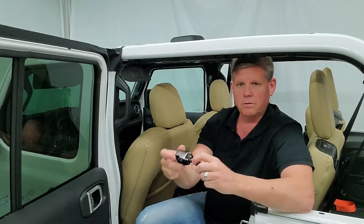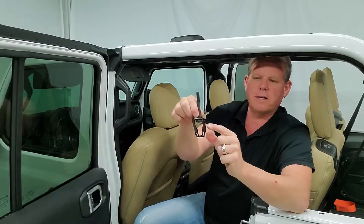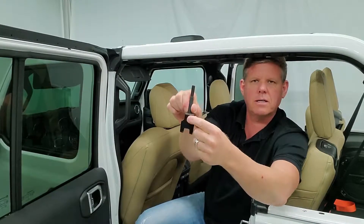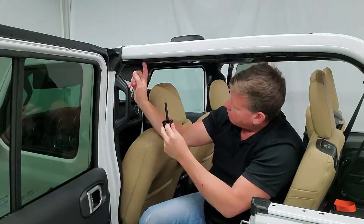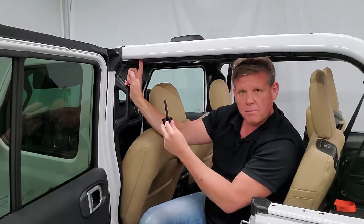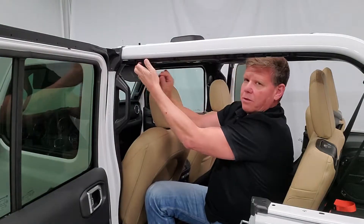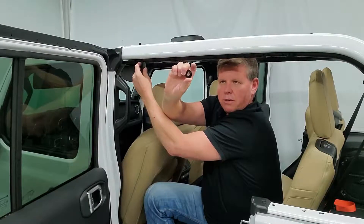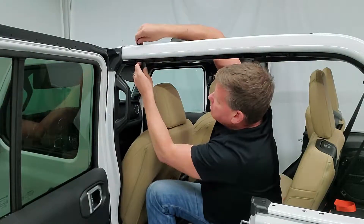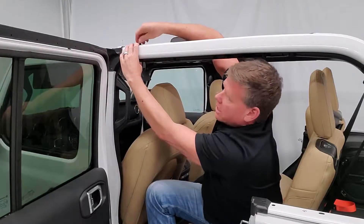First thing you do is put your bolt through this bracket and push it all the way through. Your bracket installs with the cutout on one side — the cutout goes inside towards the vehicle. You have a hole right here where your soft top mounting bracket goes through. Push your bracket straight up, then take your shoulder washer and it's going to go over top, and you put the acorn nut on top of that.